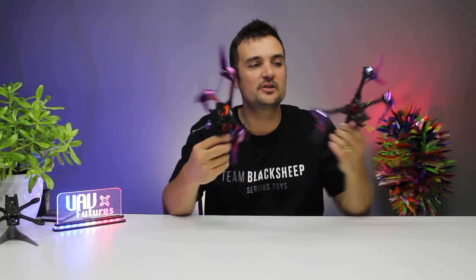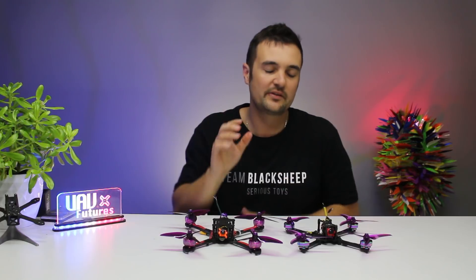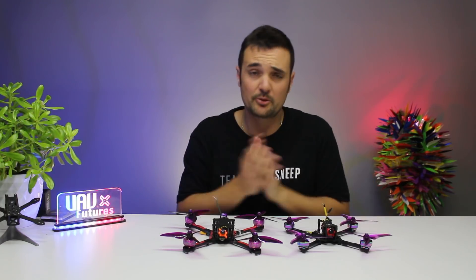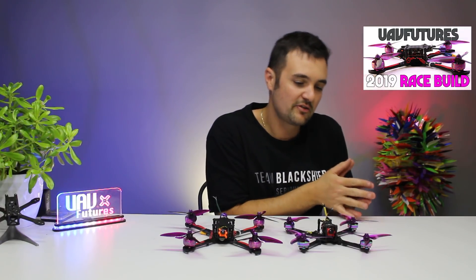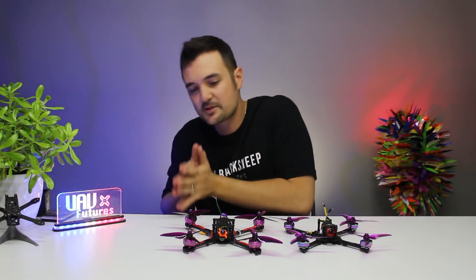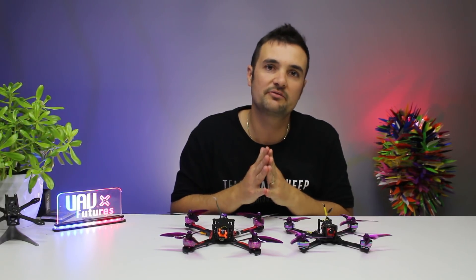It's important because I've just done some build guides — we're working through the complete race series, the UAV Futures 2019 race builds. I've got the power build, I've got the ultralight build, they are looking great. The aim is to take you from your first components, build it through, put your receivers in, bind your models, set up smart audio, reverse your props — and today we're also updating Betaflight.